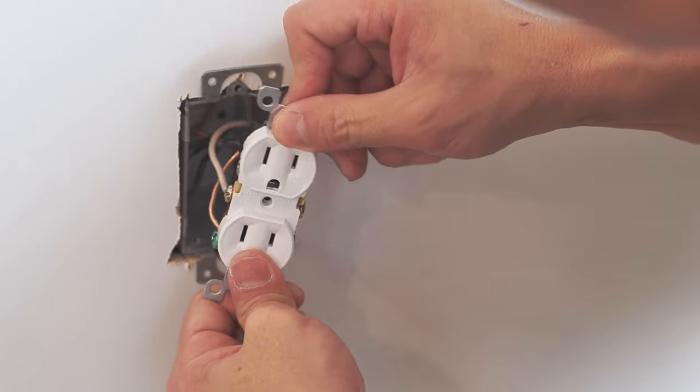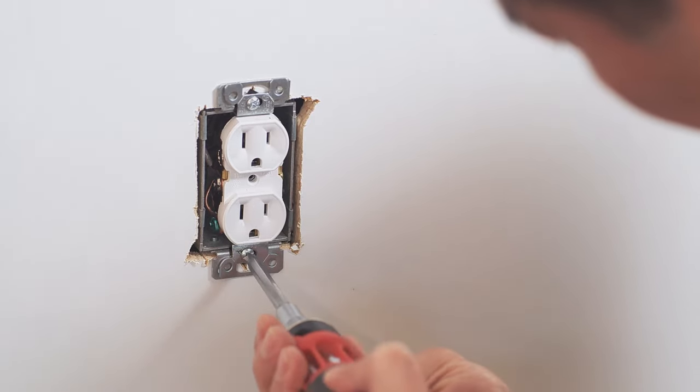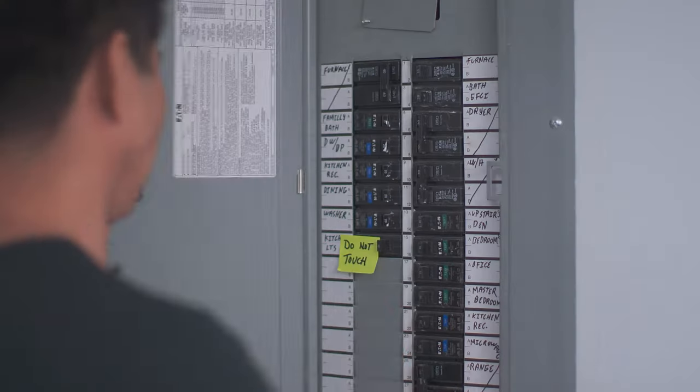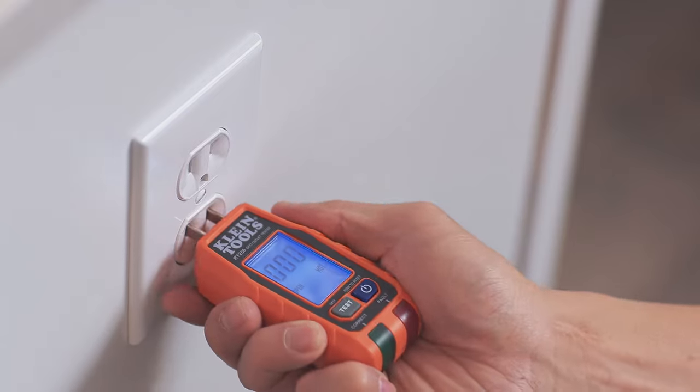Gently push the outlet back into the box and tighten the mounting screws. Check that the receptacle is level and put the wall plate back on. Finally, turn the power back on and test the outlet with the voltage tester.